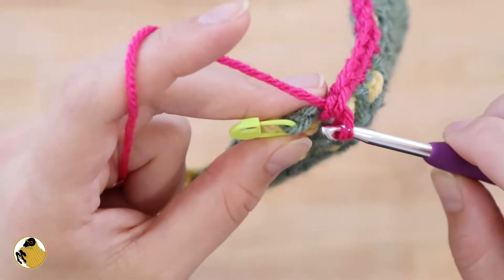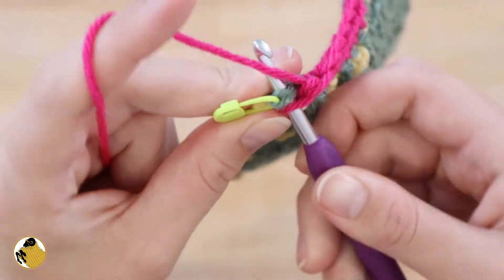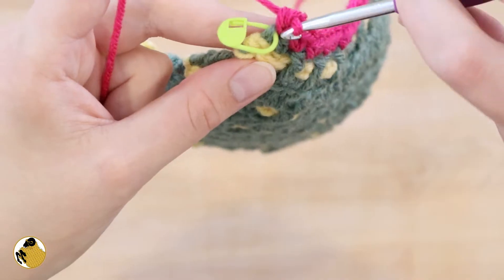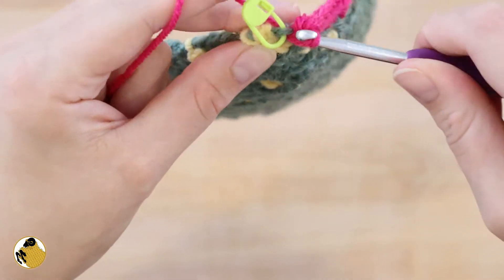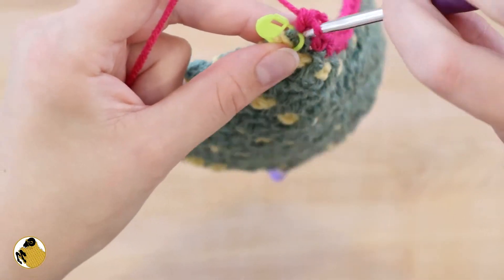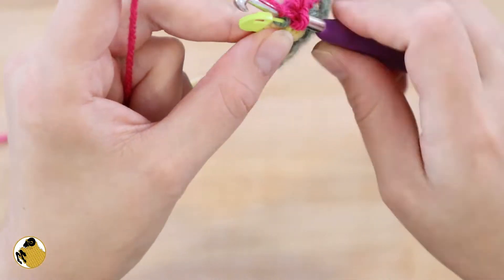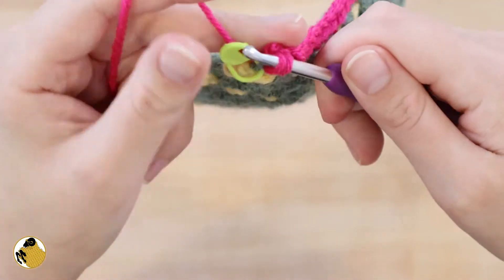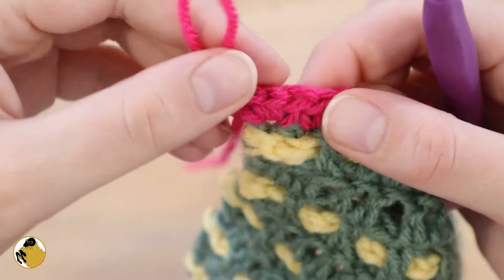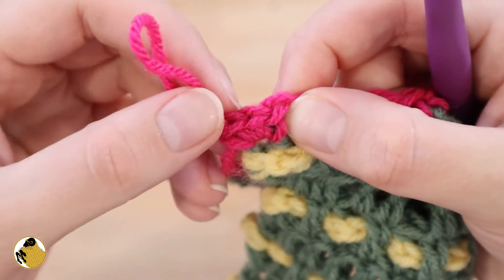Once you reach your stitch marker, work three single crochets into that stitch. You might have to take out your stitch marker to do this — I tried to leave it in for demonstration purposes. This cluster of stitches is going to help your border turn to the next side of your project.